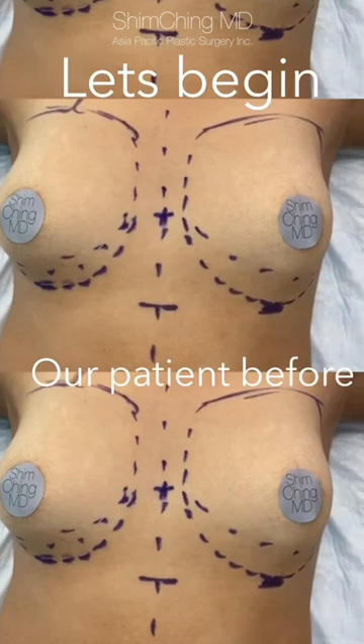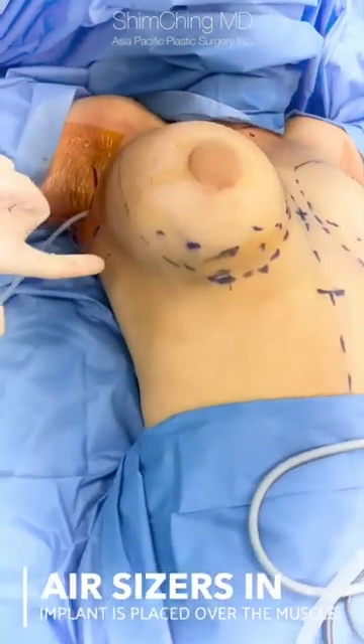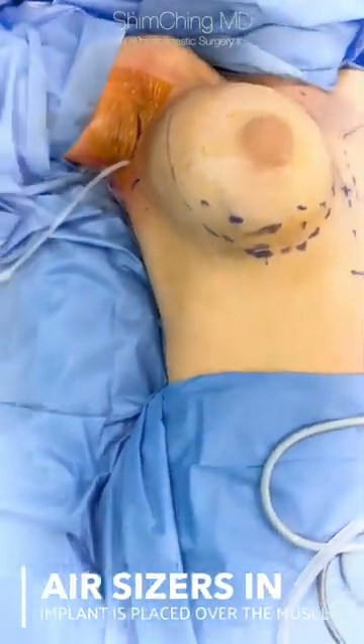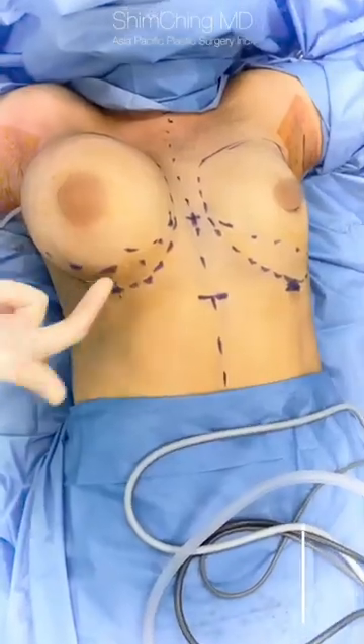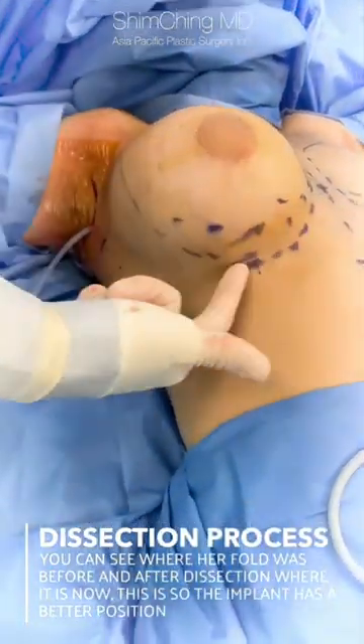The patient is getting a breast augmentation using an armpit incision approach, so she will have no scarring on her breasts. The implant is placed over the muscle. We are dropping the fold — you can see her old fold here and the new fold down here, where the breast meets the chest.